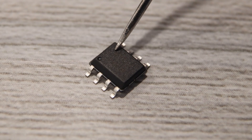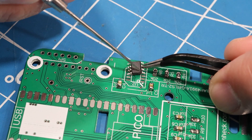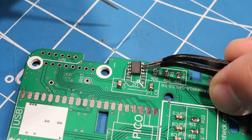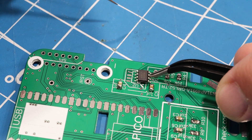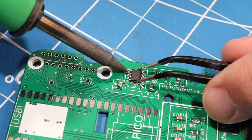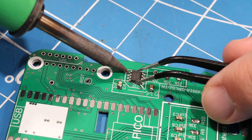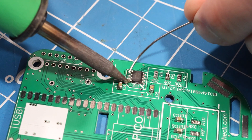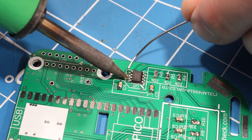Next we'll solder on the audio amplifier. Make sure the dot on the chip is near the line and circle on the board — this indicates pin one so you're sure to install the chip in the correct orientation. Attach just one leg first, then take your time lining up the other legs with the pads on the board. Once you have them lined up, go ahead and solder the other legs.